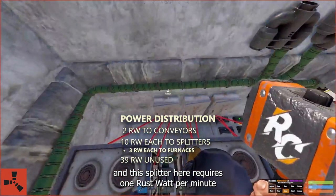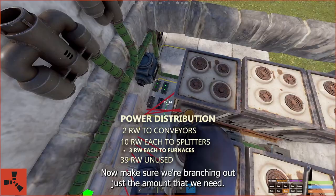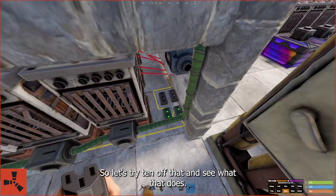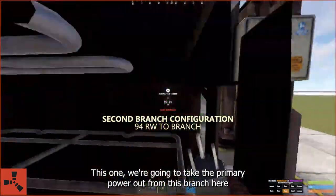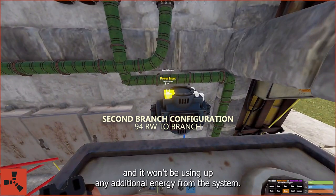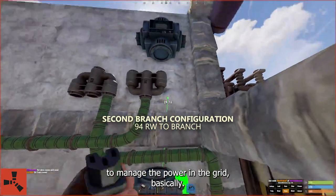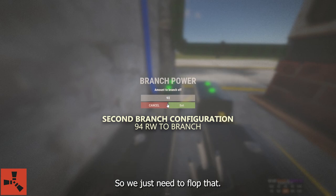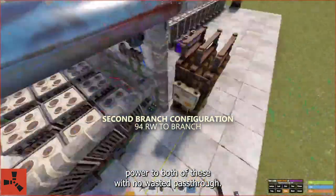Make sure we're branching out just the amount that we need. Three for each furnace is nine, one for the splitter should be ten — so let's try ten off that. We need to split this one up as well. We're going to take the primary power out from this branch and run it to power these two conveyors, so we can set the lowest figure for it and it won't use up any additional energy from the system. We can use the configurable branches to manage the power in the grid. There are 94 rust watts coming out and two on the branch, so we make it 94 — that should maintain power to both conveyors with no wasted pass-through. Those two conveyors are now powered and fully functional.